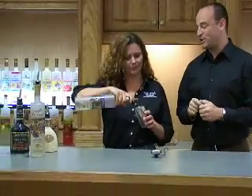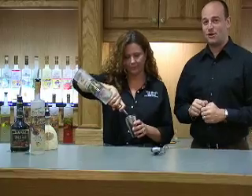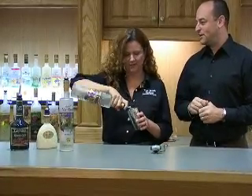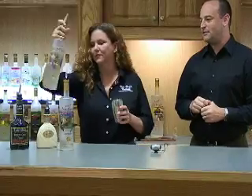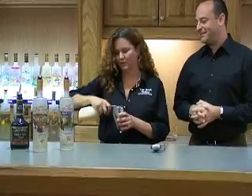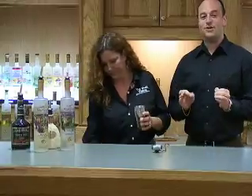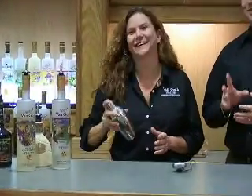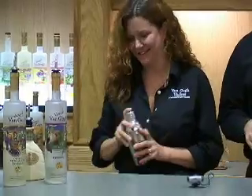We've got the white mochatini to get us going, which features both our espresso flavored vodka and our Dutch chocolate flavored vodka. And we are going to add a little bit of the Godiva white chocolate to kind of add a little bit extra there. It's delicious. Always good when you've got chocolate — I don't think anybody would object to chocolate, whether it's a chocolate bar or a martini recipe.